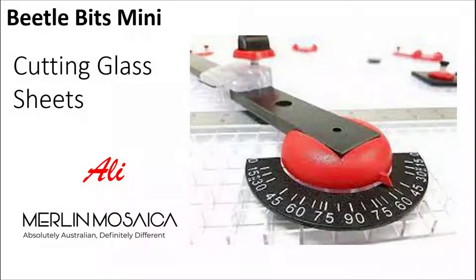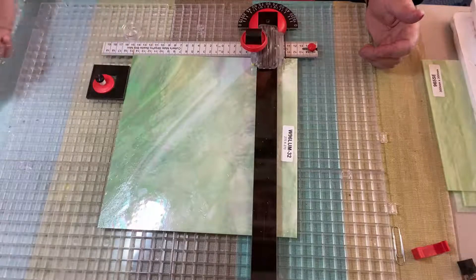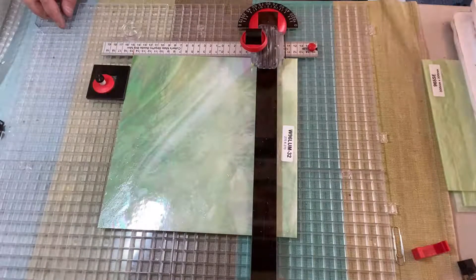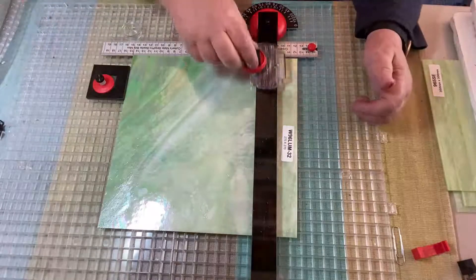Hi, it's Ali from Merlin Mosaica here. I'm just going to go through a quick look at the Beetle Bits Mini and using it to cut glass sheets. I just want to show you the setup I use to cut 200 squares of glass.